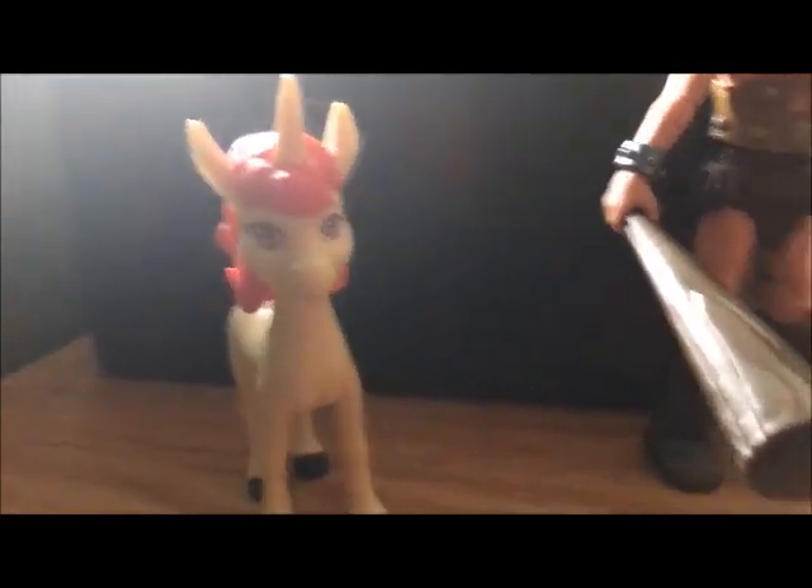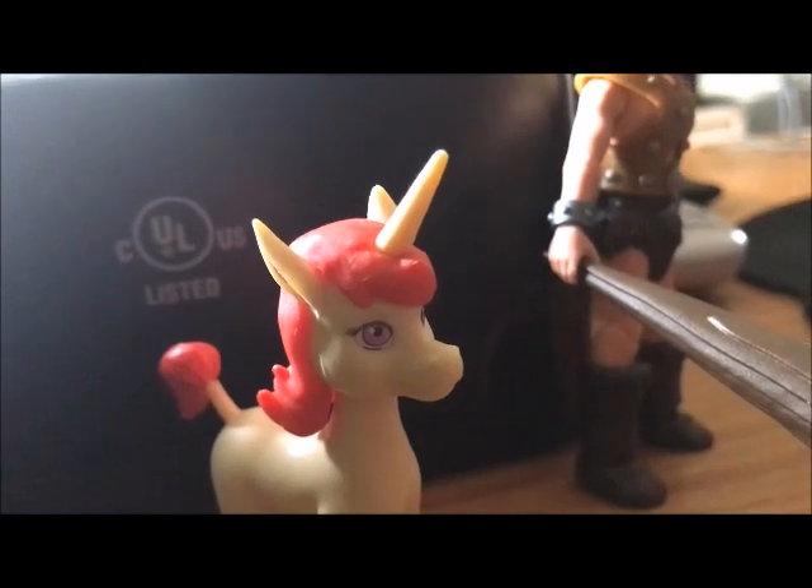Not to mention, he also comes with Uni, which you might consider a bonus figure of the two.